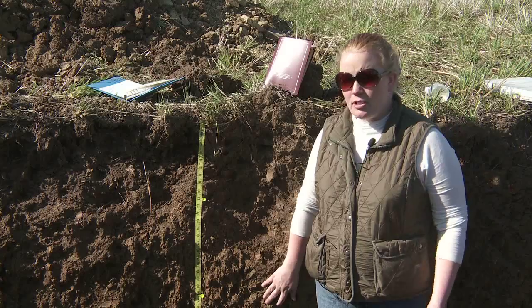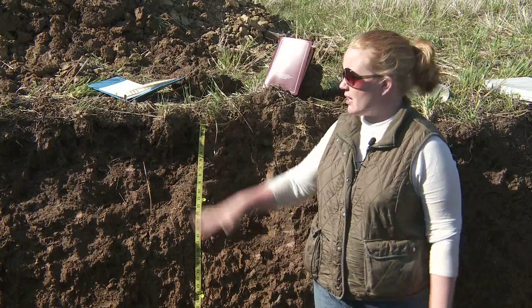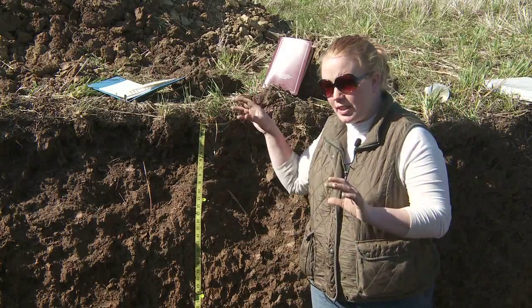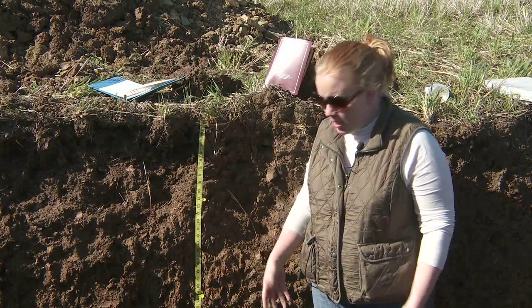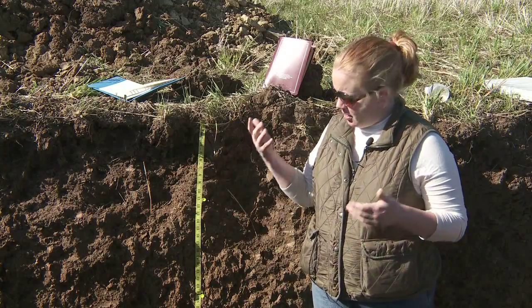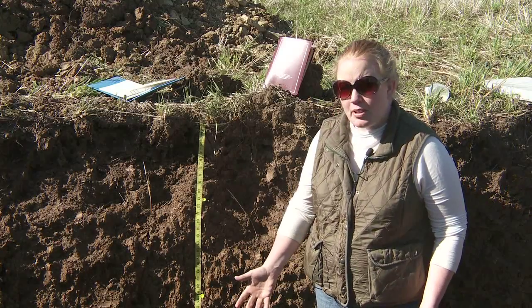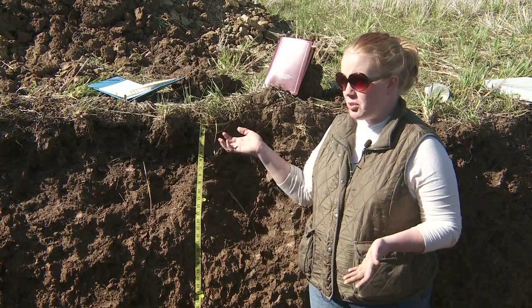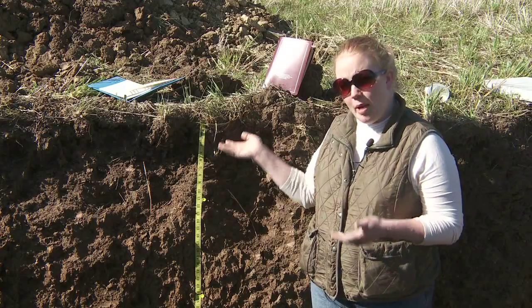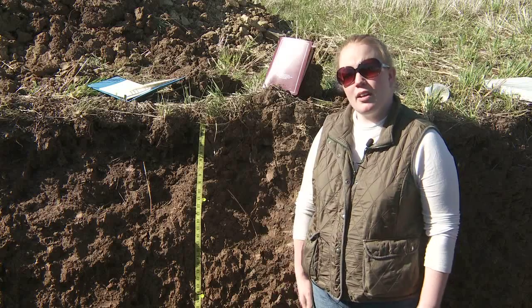I like to do my soil profile descriptions from top to bottom. To me that makes sense because it's how the roots are thinking — moving from top to bottom. Some people prefer to go from the bottom to the top, thinking about the parent materials in the bottom part of the soil horizon and working up to the topsoil. But I go from the topsoil down into the parent material because that seems to make logical sense to me.